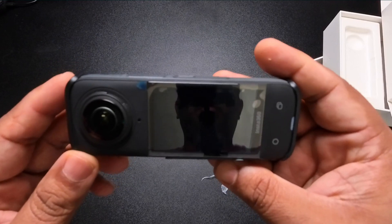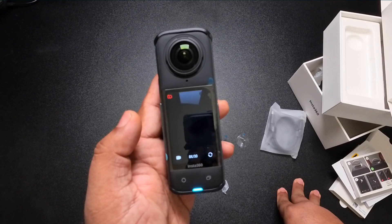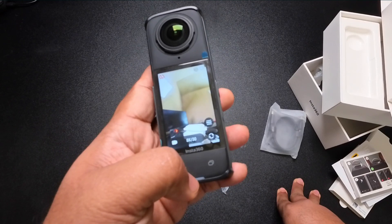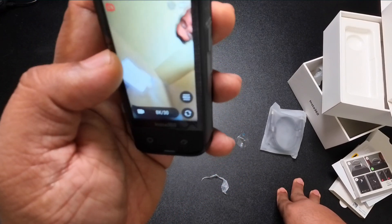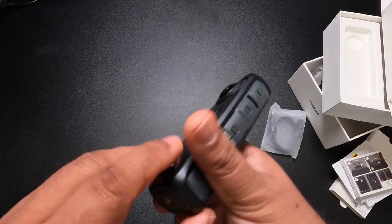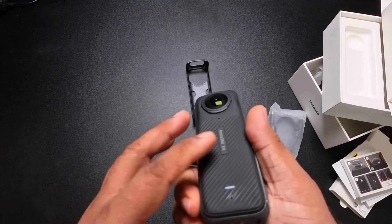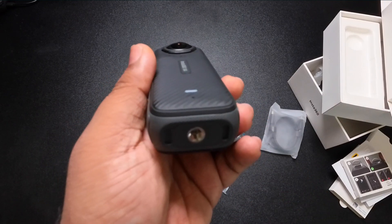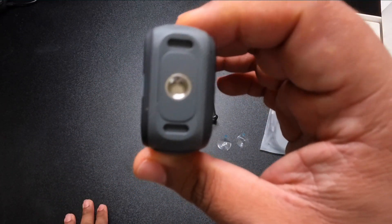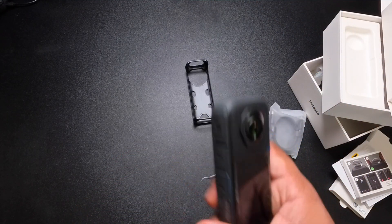Turning it on — you can see the light flashing and it's recording on both sides. On the bottom we have a quarter-inch tripod mount so you can connect a tripod or other accessories. That's a quick overview of the 360 camera itself.